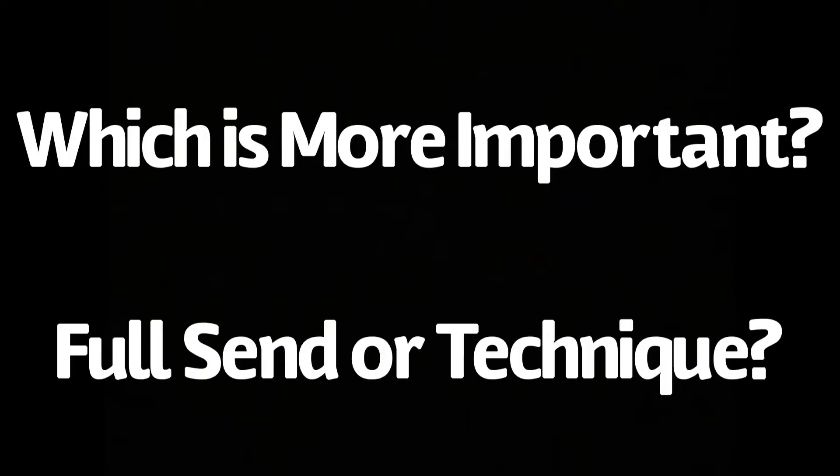Hey, welcome to another week of Trix Fix. This week we're talking about which is more important: full send or technique? Well, let's just start by saying both of them are equally as important. Let's talk about why.